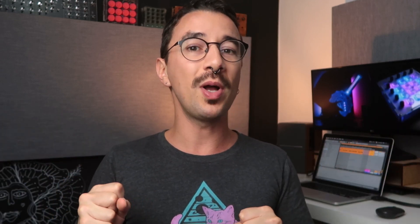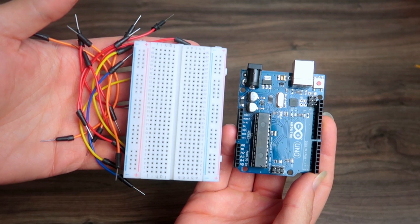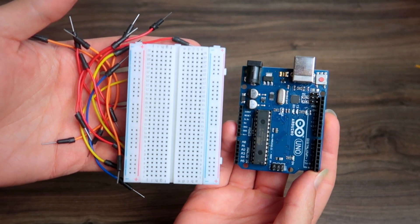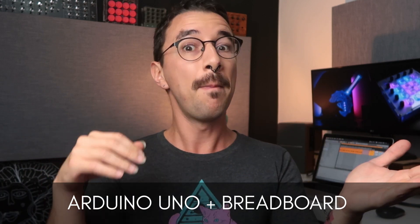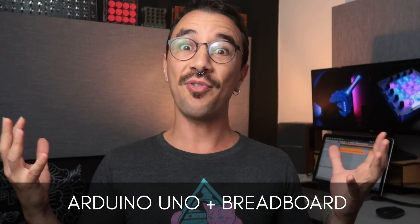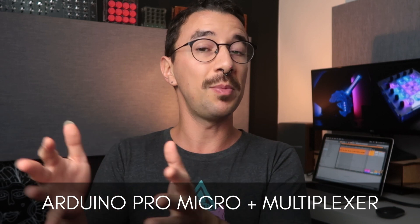Besides making a final project, you always want to prototype first to test your ideas. For that you need an Arduino that you can use jumpers with, because then you don't need to solder anything. An Arduino Uno and a breadboard will be great for prototyping. To summarize: my favorite Arduino for prototyping is the Arduino Uno plus a breadboard, and for final projects are the Arduino Pro Micro — maybe plus a multiplexer — and the Teensy LC.